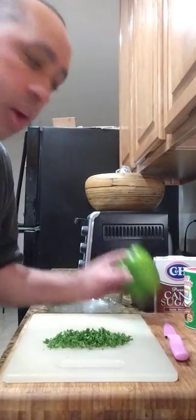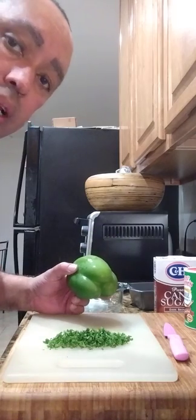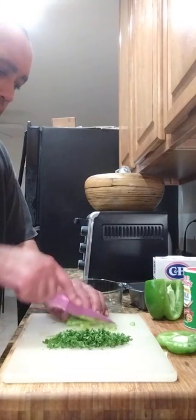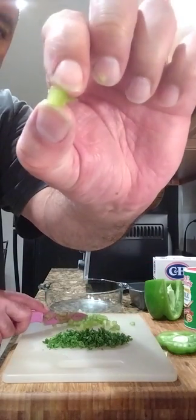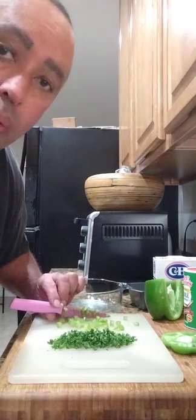The fresh parsley is already nicely chopped up and ready to go. Now I'm going to cut up my bell pepper, trying to cut it as small as I can — it makes it cook better in the meatloaf. I'm chopping them up so they're nice and tiny, and we'll be right back.